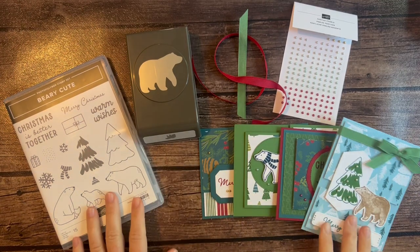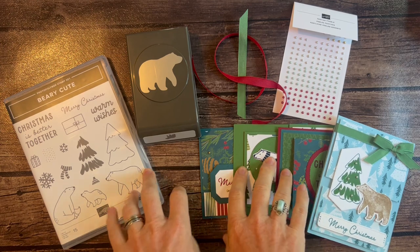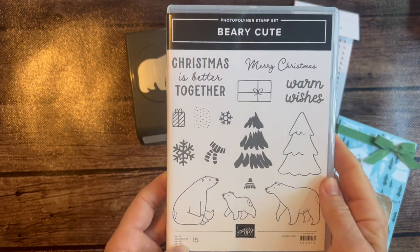Well hello friends! It's Amy Frelice at the Gathering Inspiration Stamp Studio and today I have holiday cards for you finally! Featuring — this is the super cute — this is the Berry Cute Stamp Set.